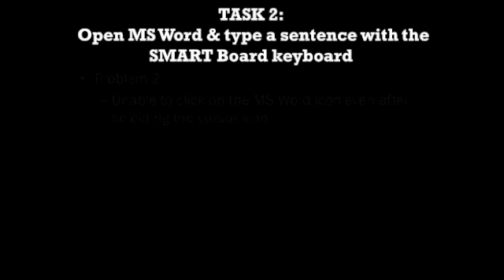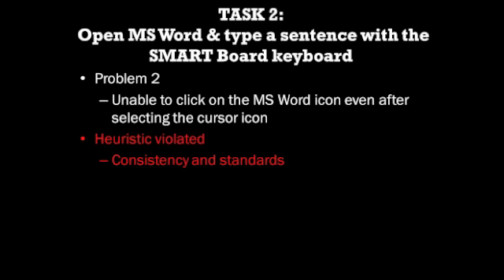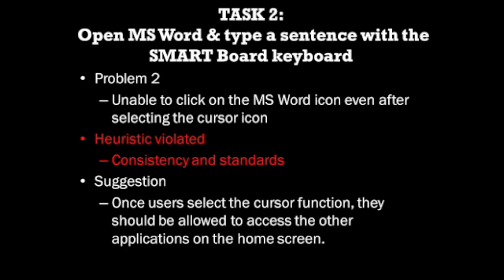Another problem faced by evaluators in the second task was that they were unable to access Microsoft Word even after the cursor icon was selected. This violates the heuristic of consistency and standards, as evaluators are used to the cursor icon being able to click on other applications, yet the system did not allow them to do so at times. To circumvent this violation, the system should allow users to access all applications on the home screen once they select the cursor function.